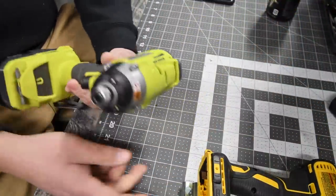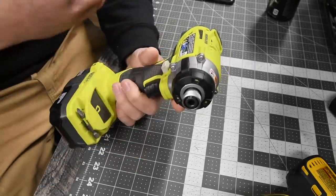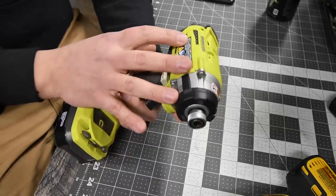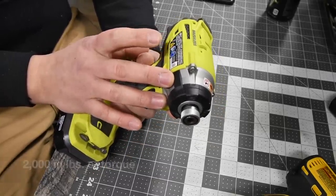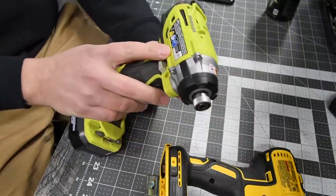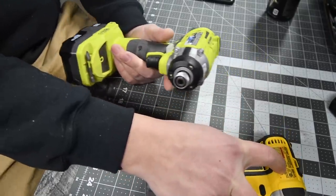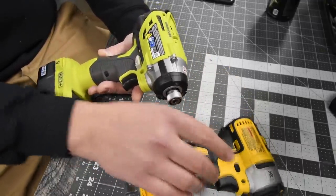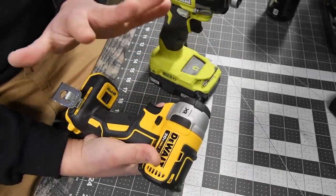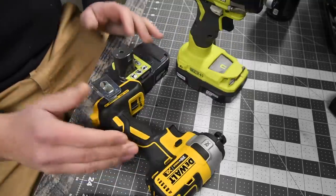The Ryobi model number is P238, 18 volt system, three speed settings. It does not give speed specifications for speeds one and two — only speed three, which is 0–3,200 RPMs and 4,000 impacts per minute. That's approximately 200 impacts per minute more than the DeWalt, but the DeWalt wins in RPMs by 50. Both of these are brushless motors and both have a special battery system — this is the Flex Volt and this is the HP system.